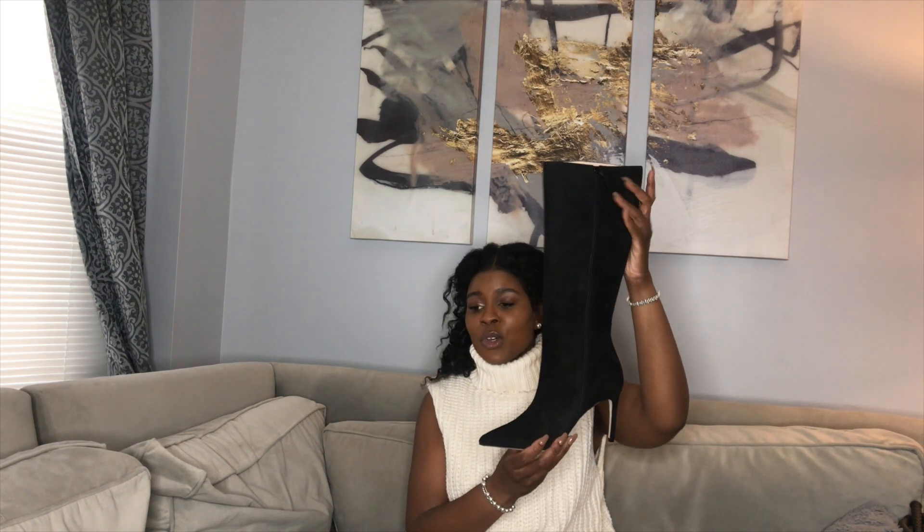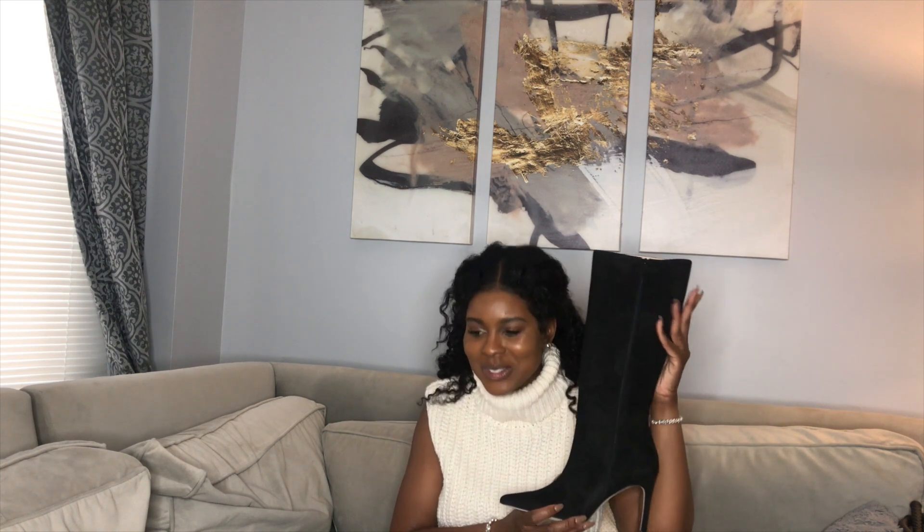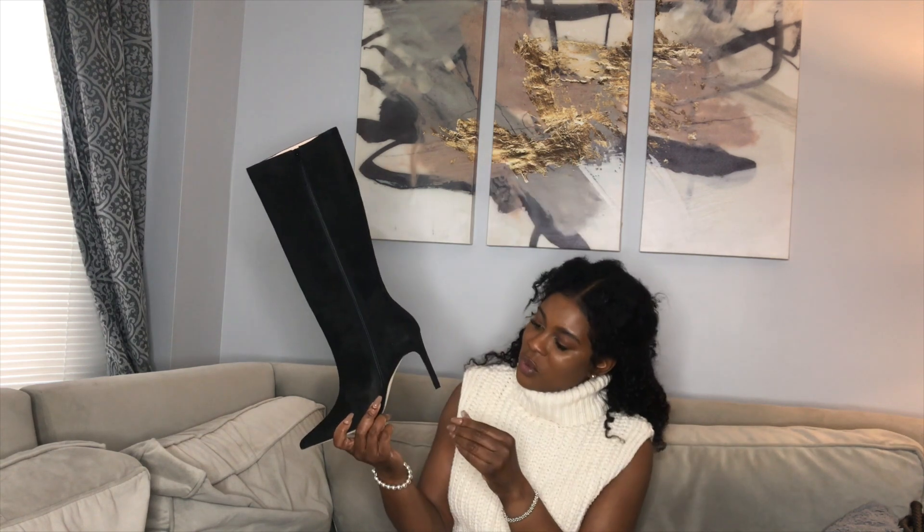Let's get into the details. The regular retail price for these is $950. Y'all know I paid nowhere near that — I paid $199.98 for these nearly $1,000 boots. I paid about $200 for them. I'm always looking for steals and bargains, I love it.